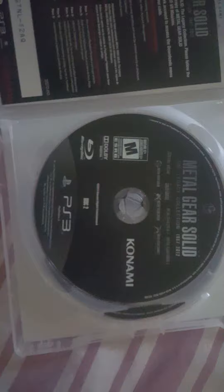Anyways, there's the first disc — actually, the second disc — where it has all of the previous games. And here is Metal Gear Solid 4.